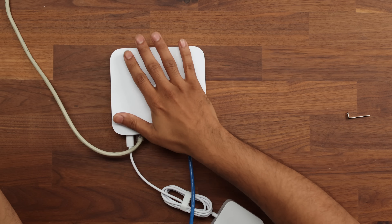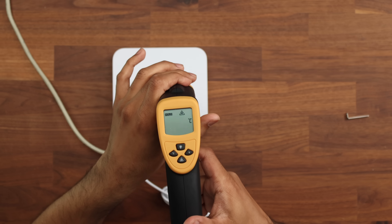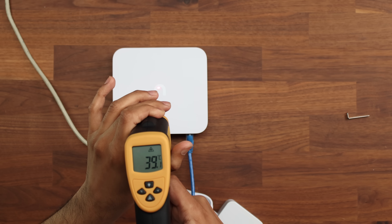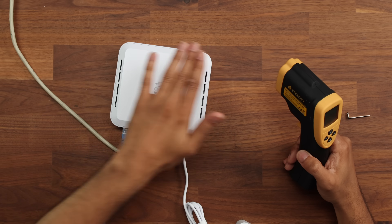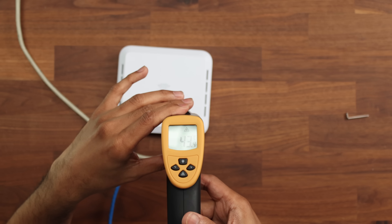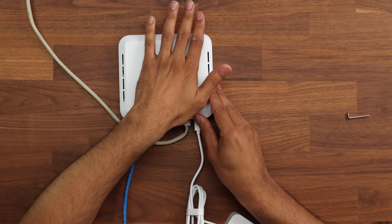A couple of other things to cover before we conclude: how hot this is running. We've been running this for about an hour now and the room is probably about 20 degrees. Using a thermal tester, with nothing really going across the network we're just getting a base reading. In the middle of the device we're seeing 37–38 degrees, and along the edges we're pushing up to 45–46 degrees. Something like this does run warm and is warm to touch, but it's not getting to temperatures where it's going to cause any issues.